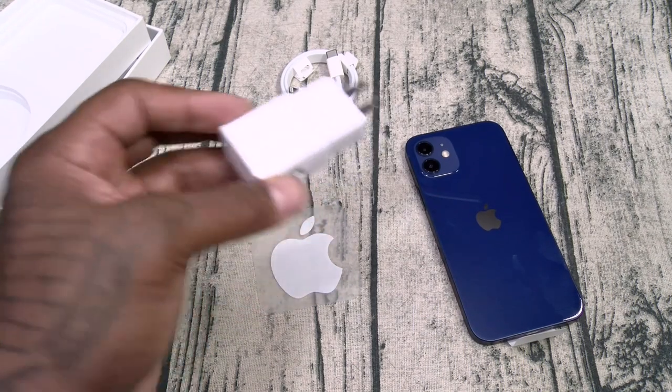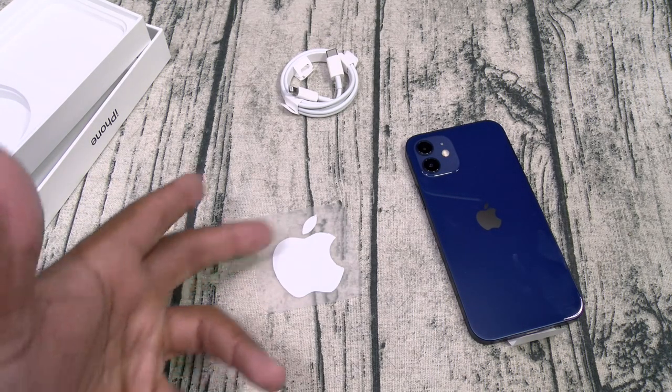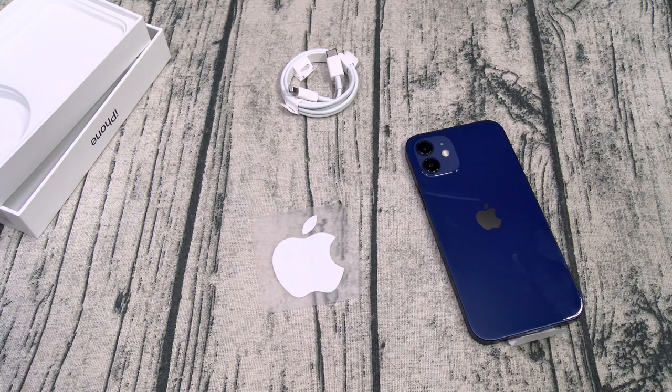Put it like this: imagine you went to Foot Locker, bought a pair of Air Jordans, got home, took them out, and they didn't have shoelaces. You'd be like, this is whack. And if Nike told you, 'Oh, you got shoelaces from other sneakers at home, just wash them and throw them in' — you'd say forget that. I just paid $200 for these Jordans, I want the full experience. Same thing — I just spent $830, I want the full phone.